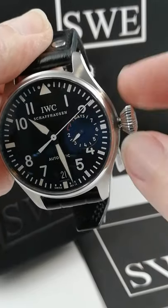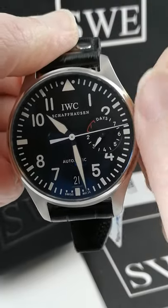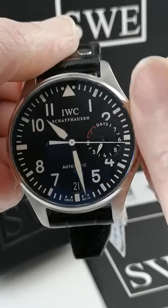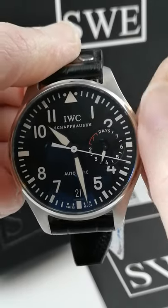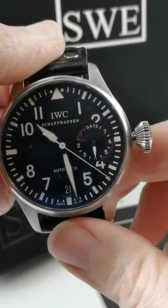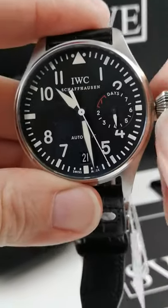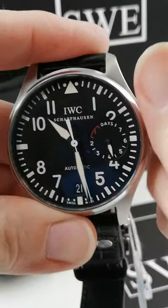This crown is the easiest thing in the world to use. I just unscrewed it and now I'm going to give it a wind. You can see I'm increasing the power reserve, which is indicated by the sub dial at three. I just changed it from three days to four. It has a seven day power reserve. We can just screw the crown right back down like this. Super easy to use.